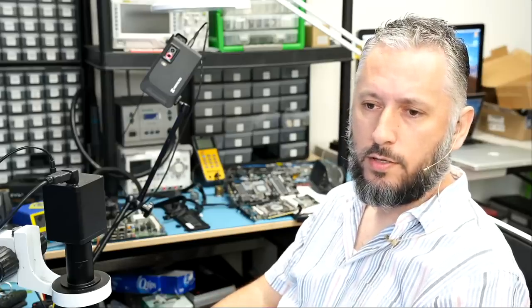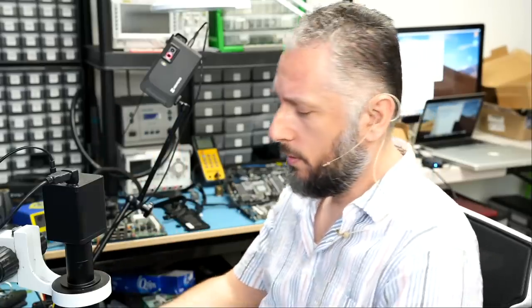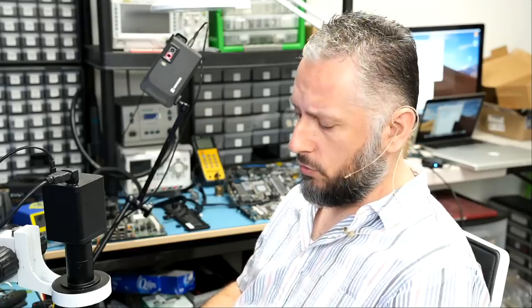We have a Nintendo Switch that came in for no power. The customer mailed it in saying the ribbon cable connector on the motherboard was damaged while replacing the front shell — everything was working before he opened it up. After reading this, Big Boss disassembled the console and looked for a ripped ribbon cable but did not find any. That's why you cannot go by what the customer writes.